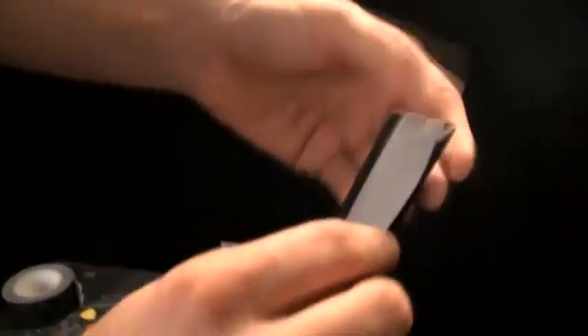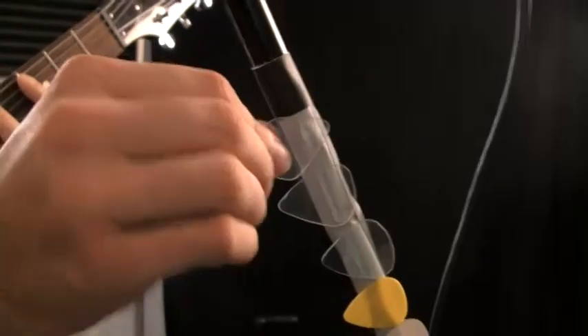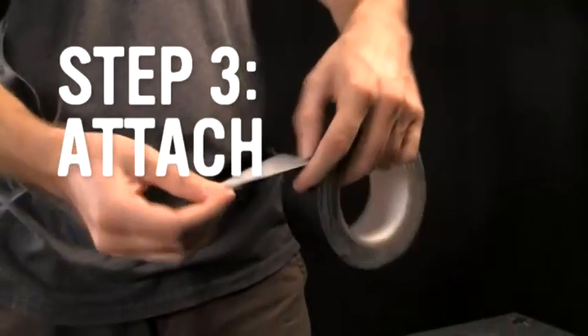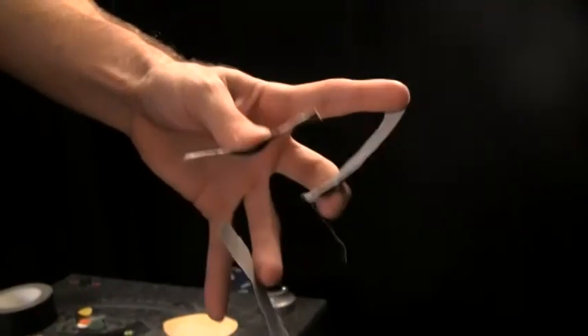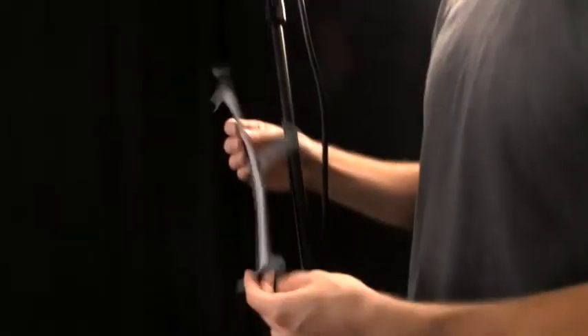Fold it so you have something that looks like a strip — very easy. The next thing you're going to do is attach it to the mic stand. Tear off three bits, maybe two to three inches long.